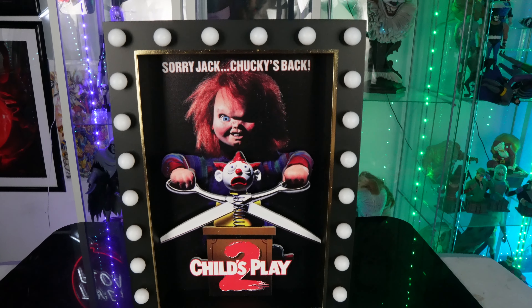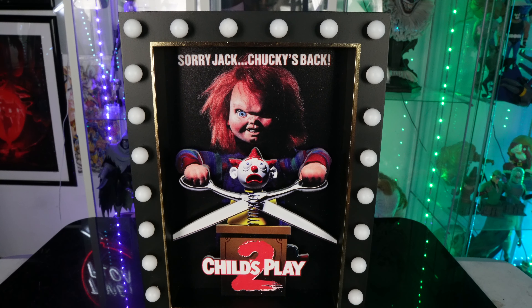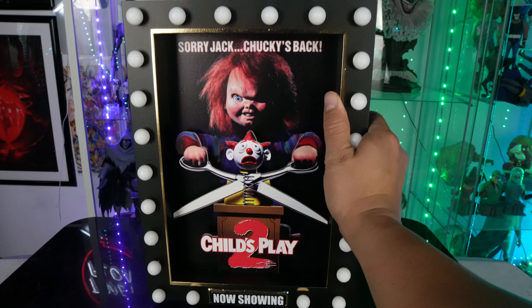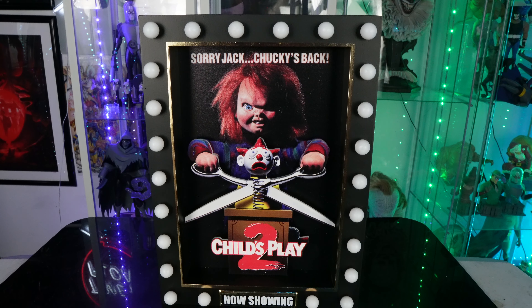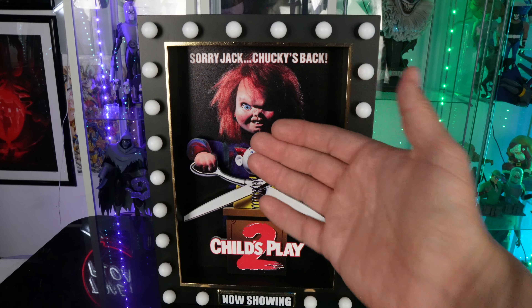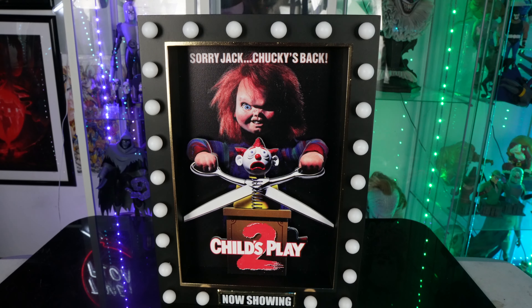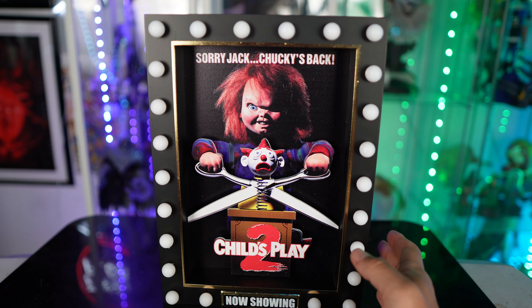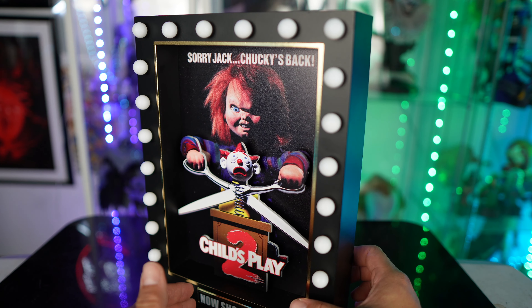I'm definitely going to be putting this up for Halloween decorations in the toy room. I wanted to share this with you guys — it's priced at $24.99. It's not really heavy but it's a really cool display piece, and the fact that it has a 3D effect makes it that much cooler. What I want to do now is show off the brightness of the lights on this thing.